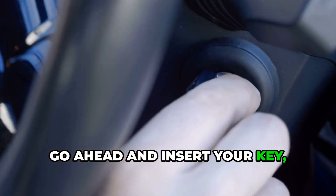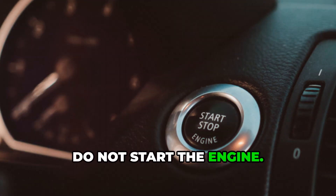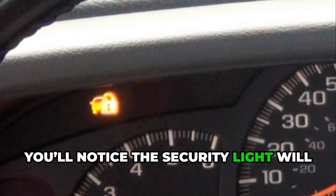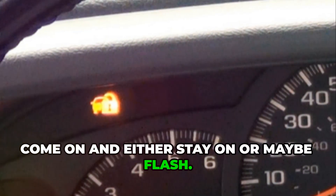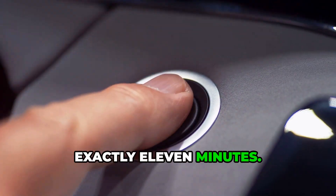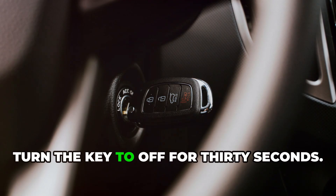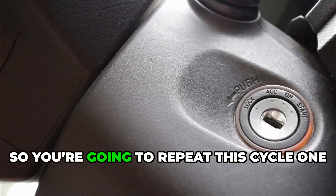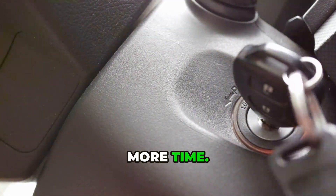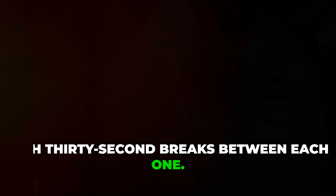Insert your key and turn it to the on position, but do not start the engine. You'll notice the security light will come on and either stay on or maybe flash. Leave the key in the on position for exactly 11 minutes, and wait until that security light turns off completely. Then turn the key to off for 30 seconds. Repeat this cycle one more time — that's two 11-minute cycles total, with 30-second breaks between each one.